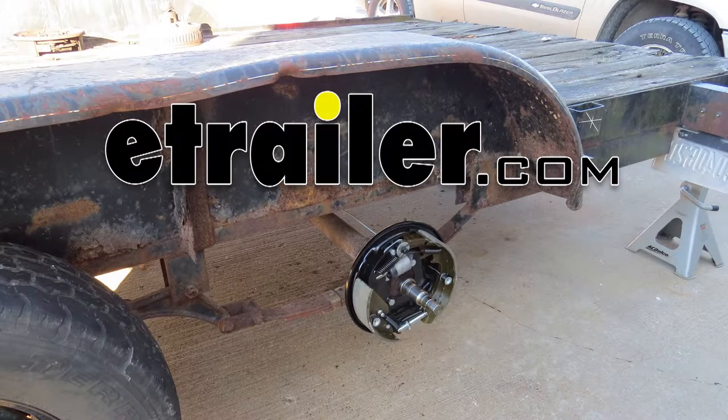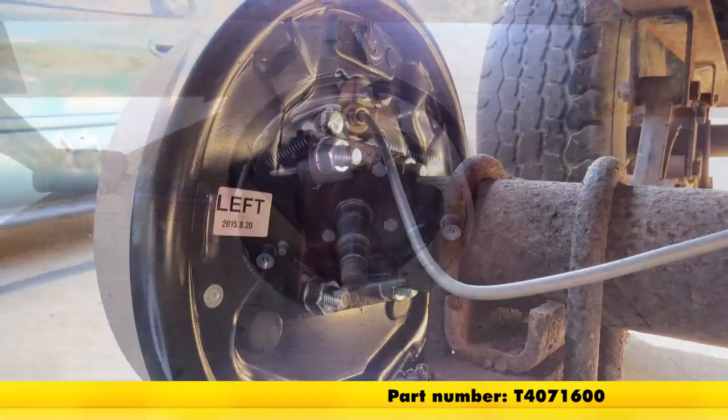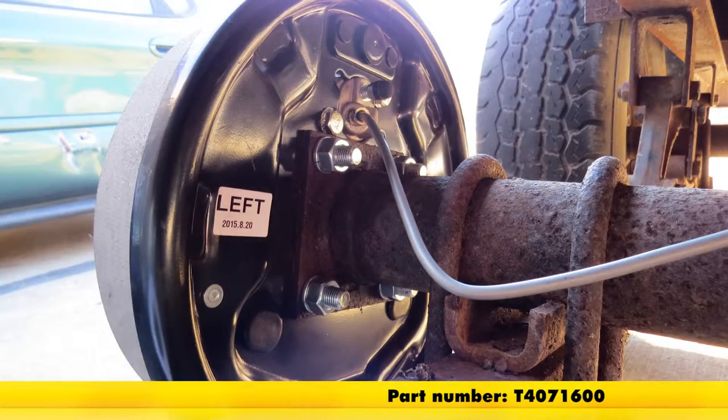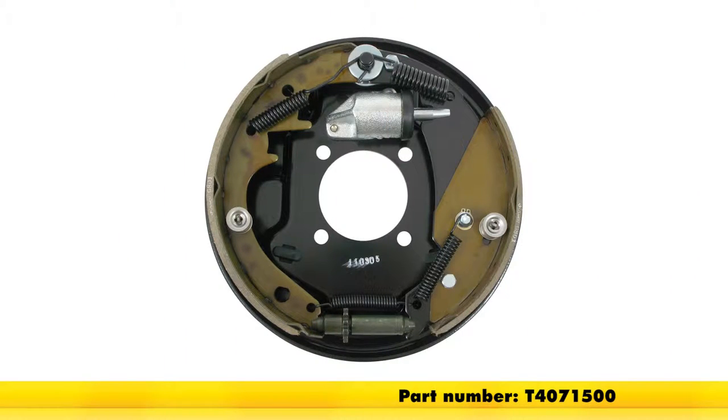Today we're going to be taking a look at and installing the 10-inch Titan Hydraulic Trailer Brake Assembly. For the left hand side, part number T4071600, and if you're looking for the right side, part number T4071500.